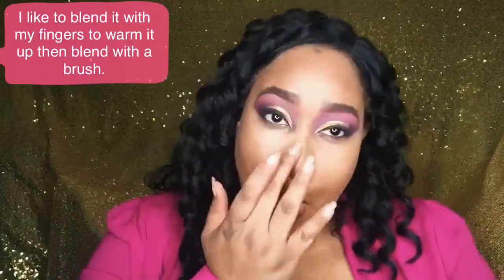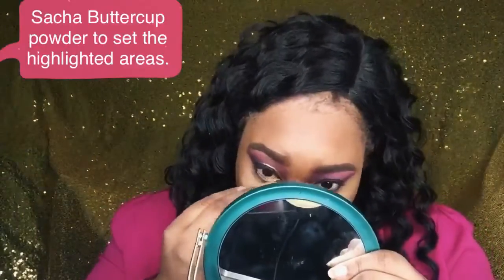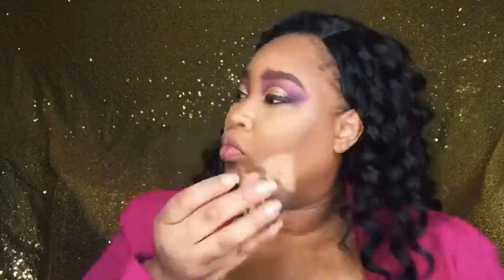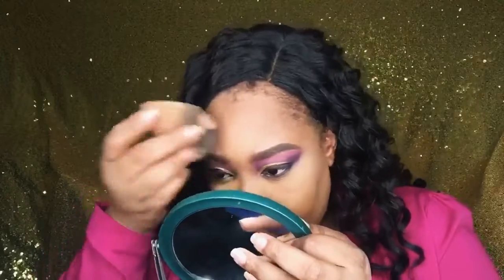With the Truffle stick from the Tan 300 bundle for contour, I warm it up on my face with my fingers first, then go in with a stippling brush to make everything more seamless. Then I set all the highlighted areas with the Sacha Buttercup powder, blending it completely into my skin. After I'm done with the highlighted areas, I go in with the Cover Girl Ebony bronzer to bronze all the contoured areas. I love this bronzer because it has the perfect amount of red in it — it suits my reddish-yellow undertone perfectly.